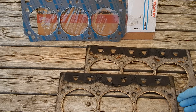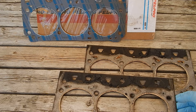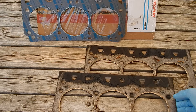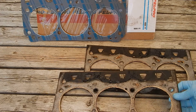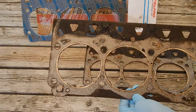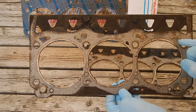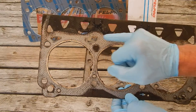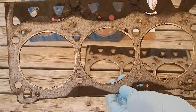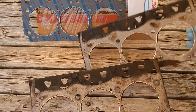1996 to 1997 Buick Park Avenue Ultra supercharged. This one here is the back bank, which would be cylinders 2, 4, and 6. These little coolant ports from the block to the head are open on this one, but on the front one...